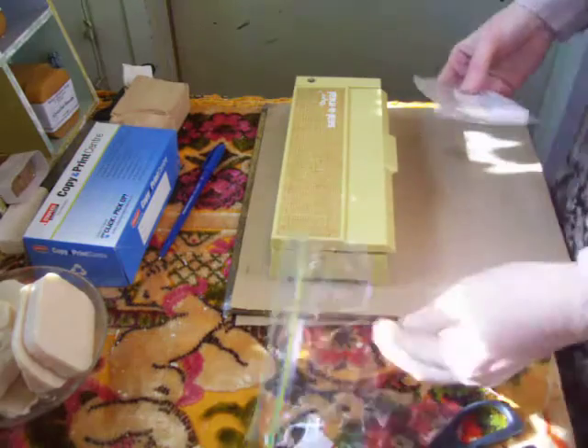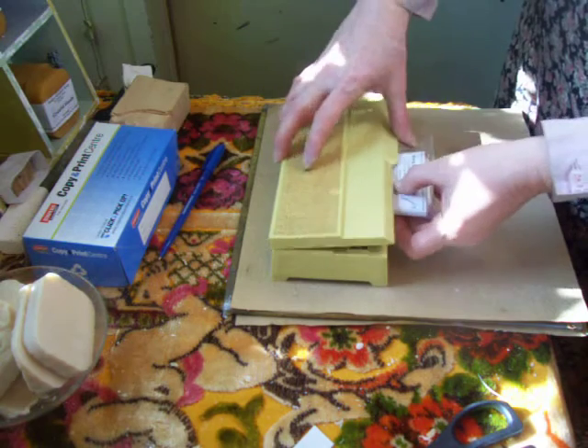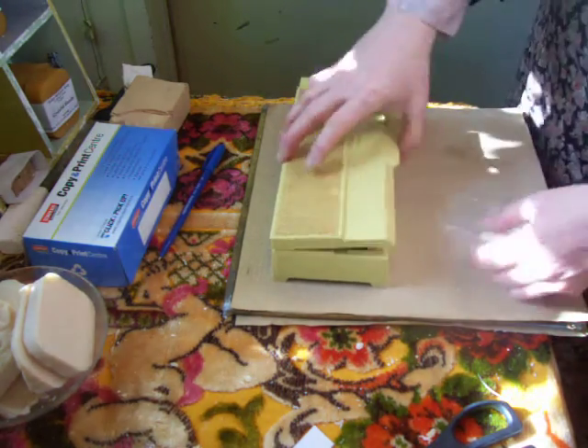I got this at the dump, so let's just stick it in and close it up — and it didn't work.